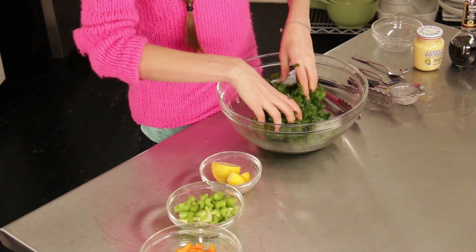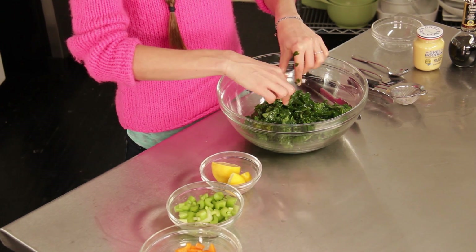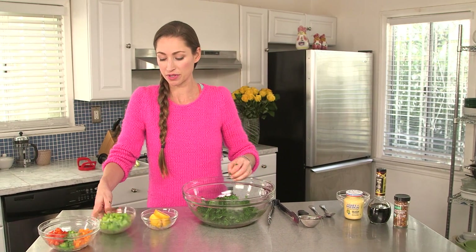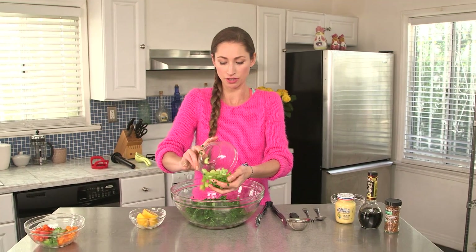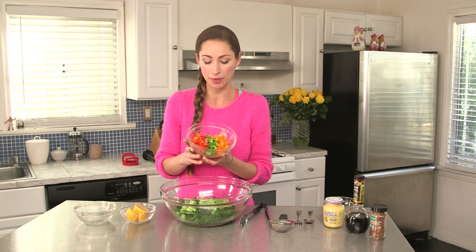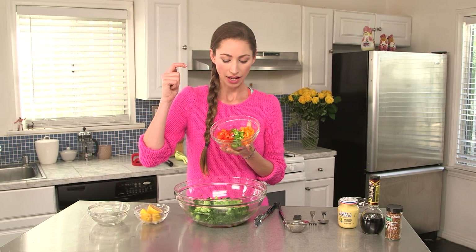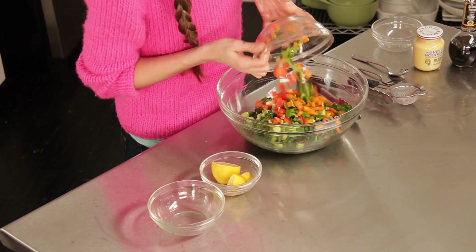And it's starting to smell amazing too. We've got our kale massaged. We're going to chop up some celery — again, that adds some nice crunch. And then we have some bell peppers. I love bell peppers and I love to eat bright colors, so we've got some red and green and orange all going in there.